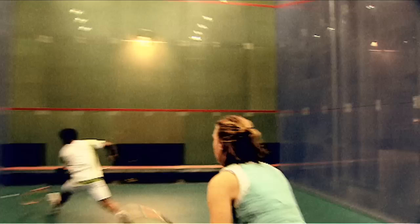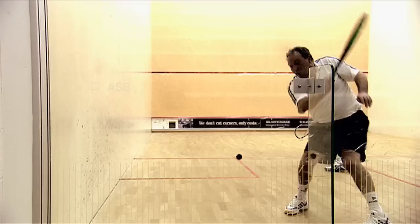After every shot, try to get back to the tee zone. That will give you the best position to cover the next shot. To score a point, you either make the ball impossible to play or force an error from your opponent. And remember, the ball can only bounce once.